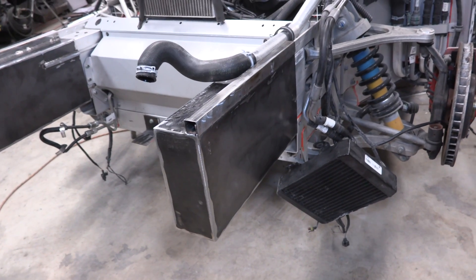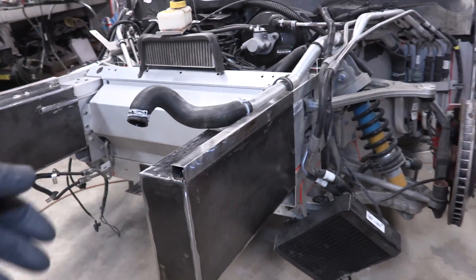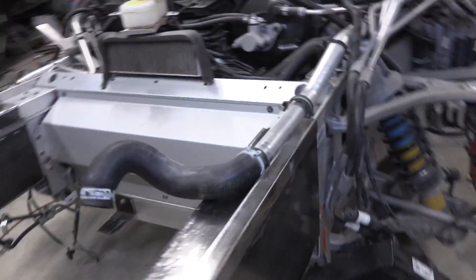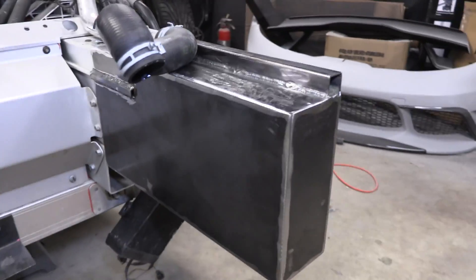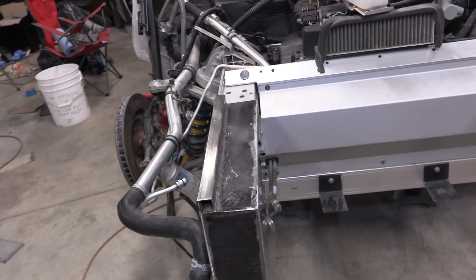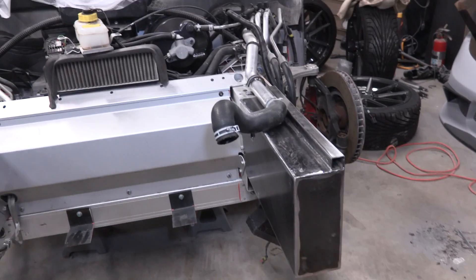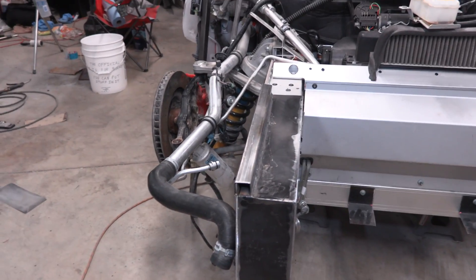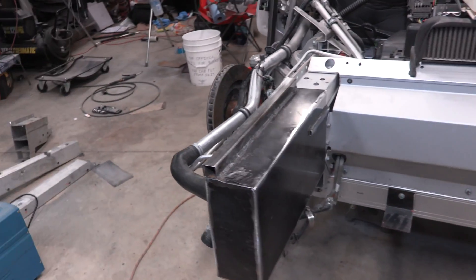All right, to get started — we got our frame rails back from Eric. They are really, really nicely welded up and finished. Eric went ahead and sanded down the welds for us after he finished welding them all up, so they came out really, really nice. They're a really great fit, super snug, and you just give it a little tap with a mallet and they go on the rest of the way. Super nice fit and very happy with the way these turned out.